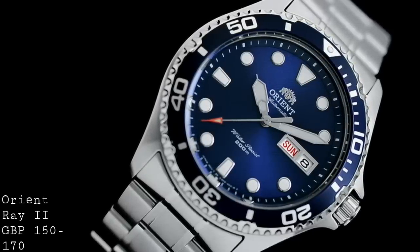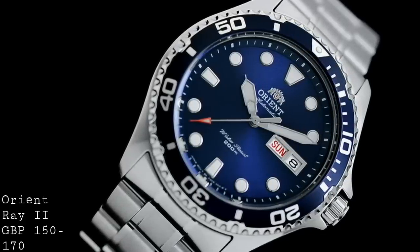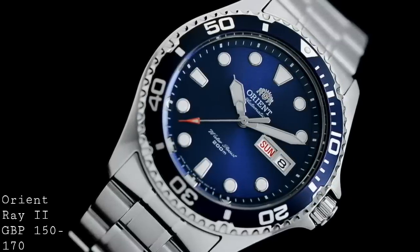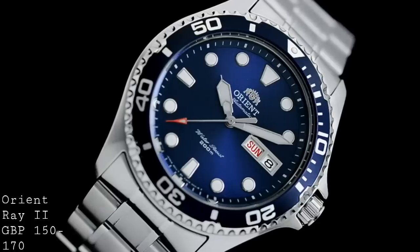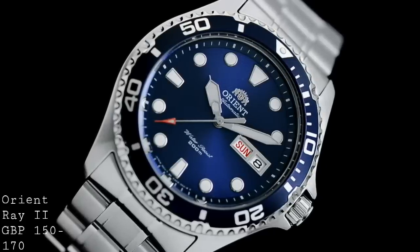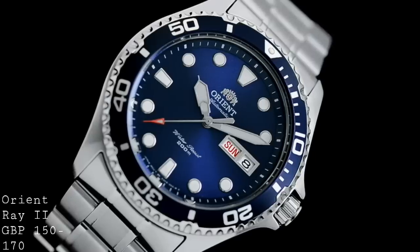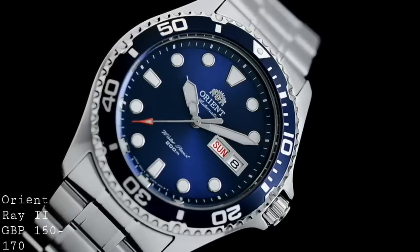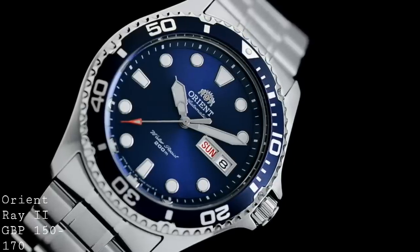The insert is aluminium rather than ceramic, but I've found it to be very resistant to scratches and you can get replacements quite easily. Inside the watch is the automatic in-house calibre F6922, and whilst not the most luxurious of movements it is an extremely well-built movement that I've found to be extremely well-designed. The movement runs at a lower beat rate of 21,600 vibrations per hour, which is 3Hz or 6 beats a second, which whilst a tad stuttery isn't too much of a problem. With these new movements you do also have hacking and hand-winding, so if you pull out the crown the seconds stop for more accurate setting, and you can wind up the watch via the crown. For £150 to £170 I think this watch offers a great deal to a buyer.